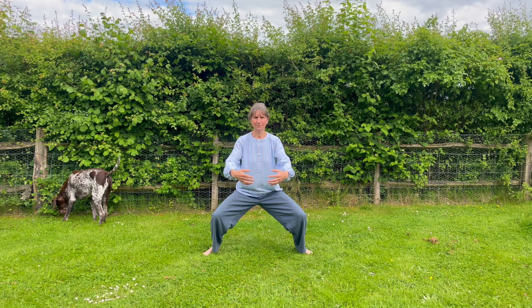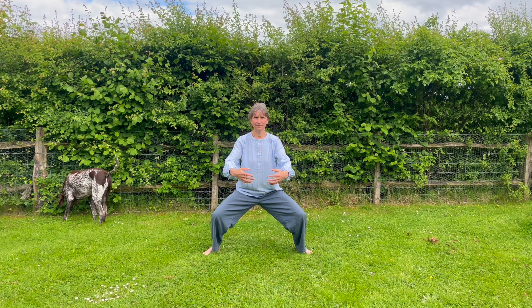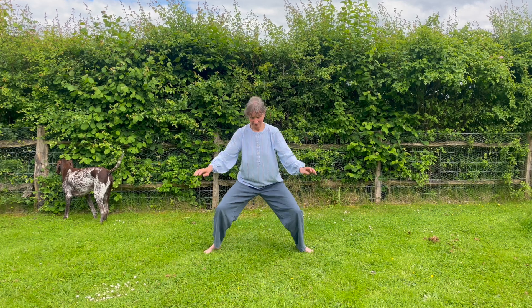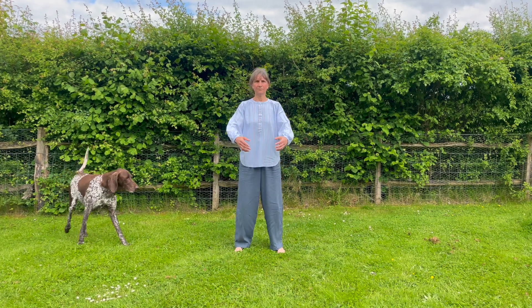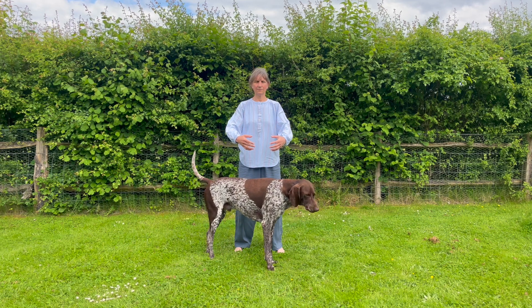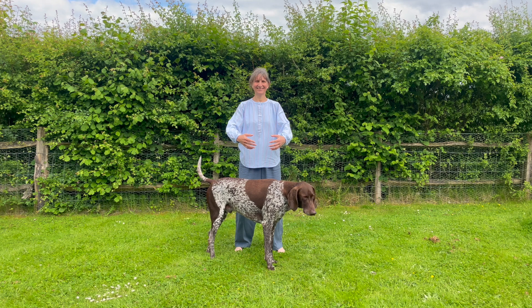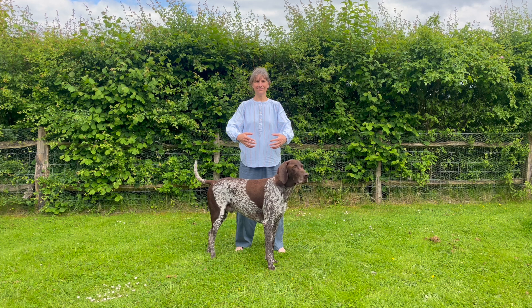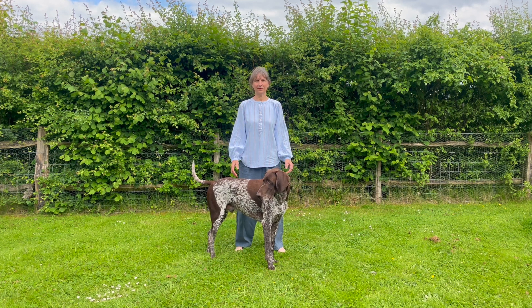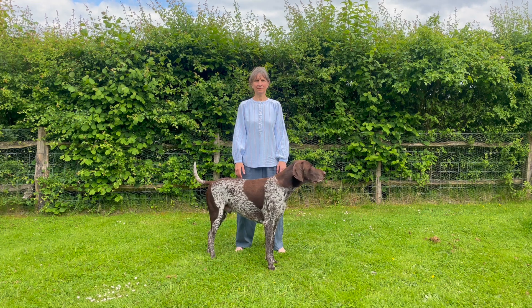You've built loads of capacity there. Let's come back up, having your feet underneath your hips now, soft knees. We're just going to stand still and allow the body to settle. Soft shoulders, balancing in your belly, and then relax your hands down. You should feel quite grounded like that.